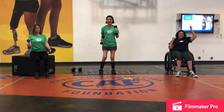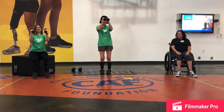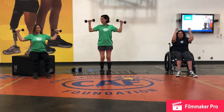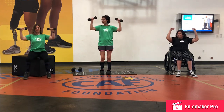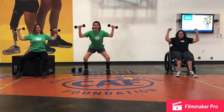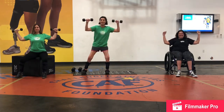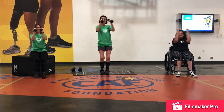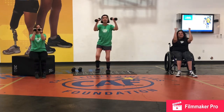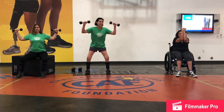Our next workout is a reverse fly. We're all going to do this reverse fly motion. Cheryl is going to add a little step out in her chair, and I'm going to add a step out of the squat. Do we want to make sure that our arms touch each other? If you're holding a weight your weights will touch each other, and Jen your arms will touch each other.